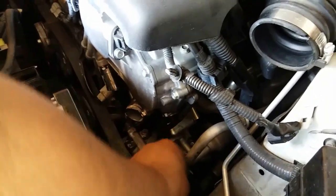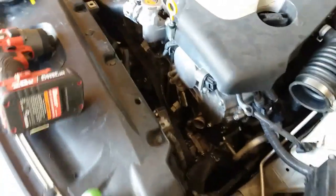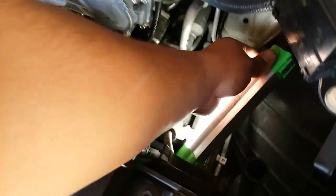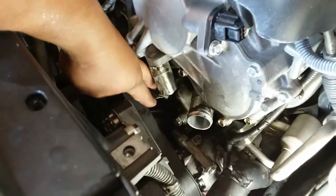Just set this to the side. Next thing you want to do is remove the radiator hose like so — coolant is going to leak. Next thing you want to do is put a flashlight in there to get some light in there.